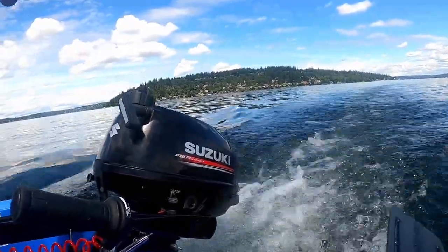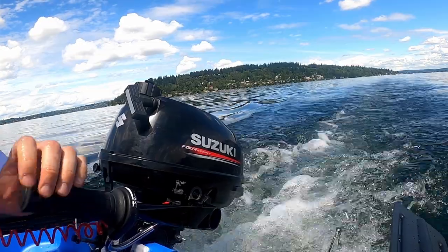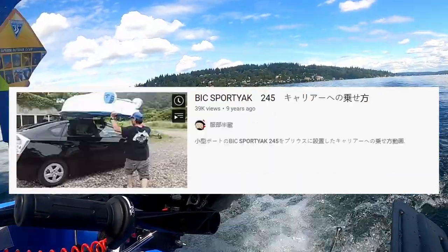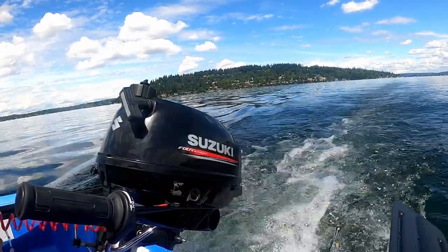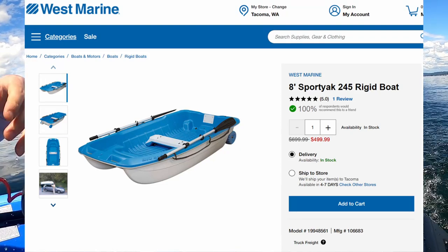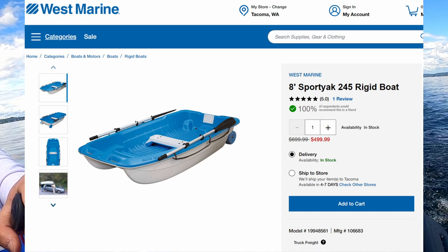Welcome back to another Call Fiction video. In this video I'll be talking about the Sports Track 245, a car-toppable boat. I came across this boat from a couple of YouTube videos showing folks taking it out in the ocean. The key thing was they were able to car top it without towing a trailer, which got me interested since I was looking for a power option that was car-toppable — a cross between a kayak and a boat. I found it on sale at West Marine for $500 from a $700 MSRP, and for that price I couldn't resist. I ordered it online and it came in about two weeks, shipped to store for free.